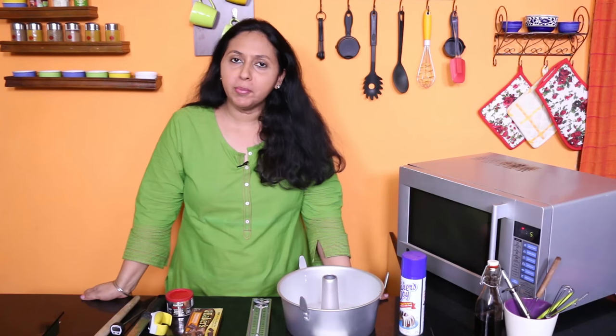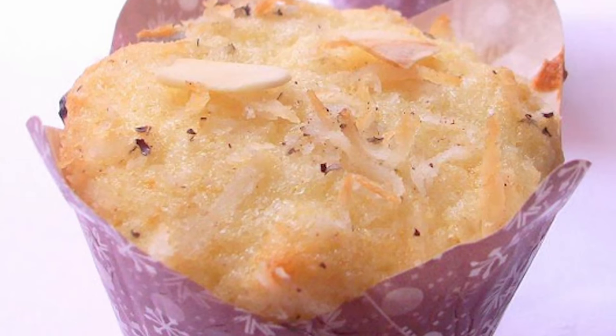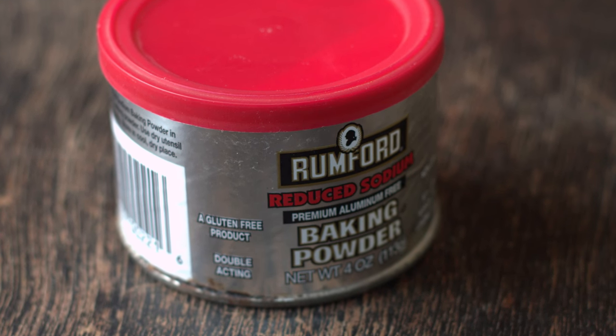Aluminum-free baking powder is recommended for better tasting bakes and it's especially helpful in recipes like muffins where the proportion of baking powder is more. So do get the smallest size baking powder boxes available.